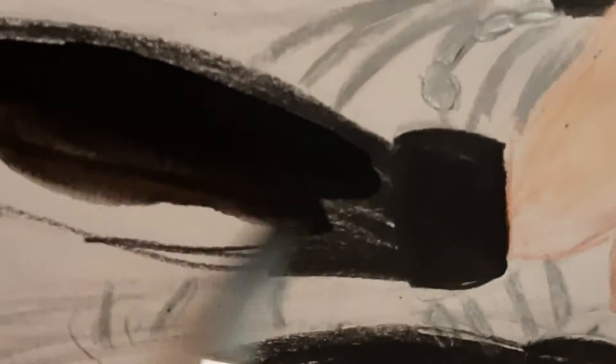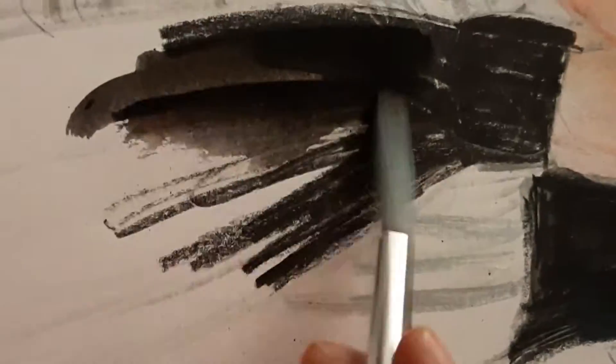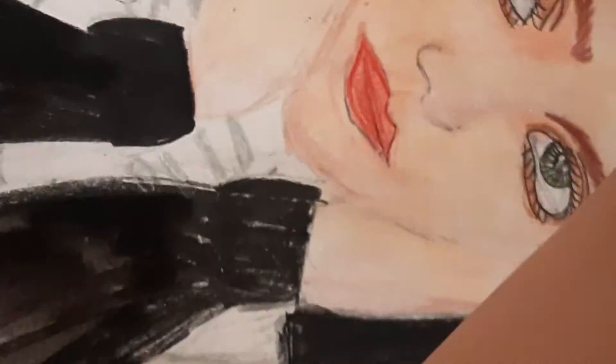Here I'm taking out my watercolors and using black for the top, as she is wearing a black top, so I'm also coloring it black.